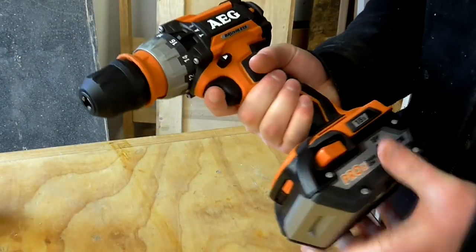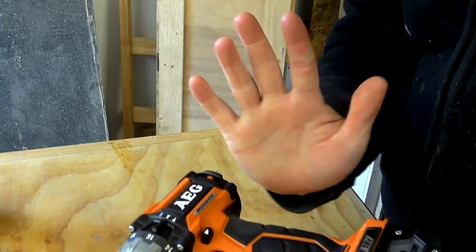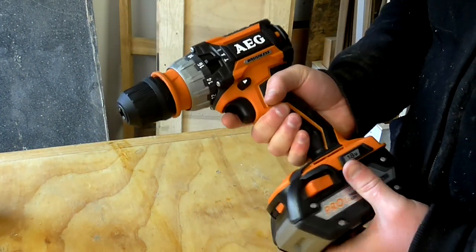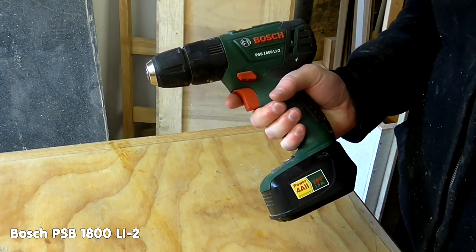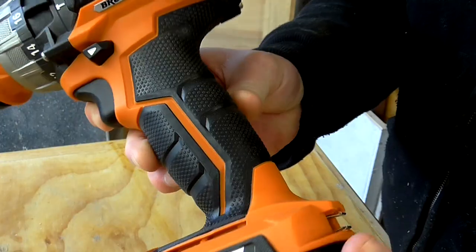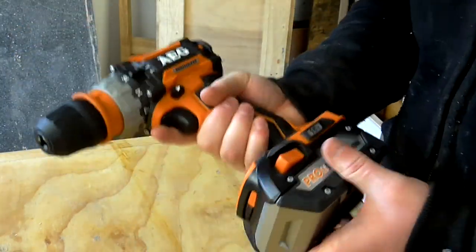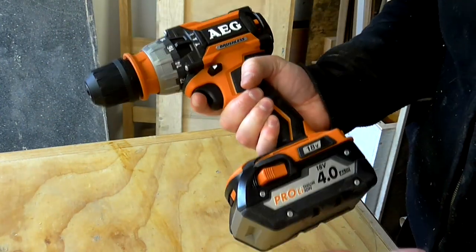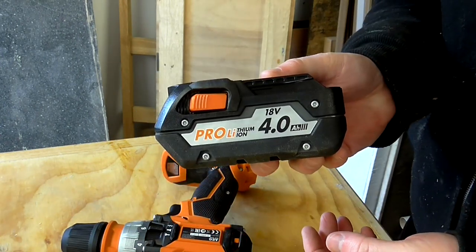First impressions: this thing is very comfortable in the hands, and that's coming from someone with fairly small hands. I do like a compact drill and this is pretty compact. This is my other drill, the Bosch PSB1800 LI2 — I chose that because it's so small. It has a textured rubberized grip so it feels very grippy. I don't think it would be easy to drop this. The AEG feels pretty heavy to me and I think that's because a lot of the weight is in this 4 amp battery.